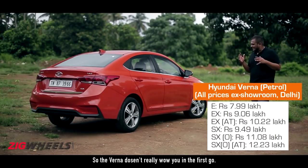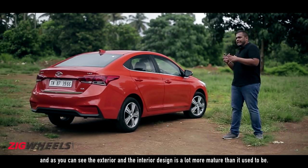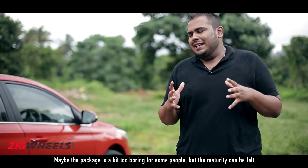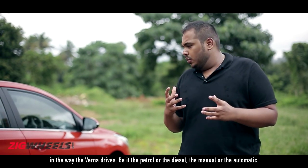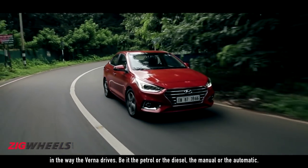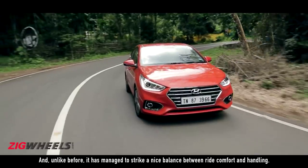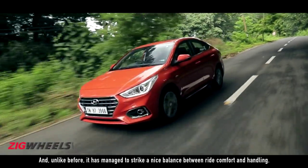The Verna doesn't really wow you in the first go, and as you can see the exterior and interior design is a lot more mature than it used to be. Maybe the package is a bit too boring for some people, but the magic can be felt in the way the Verna drives — be it the petrol or the diesel, the manual or the automatic — and unlike before, it has managed to strike a nice balance between ride comfort and handling.